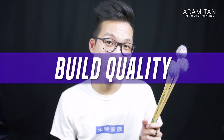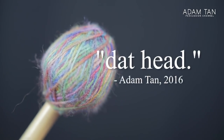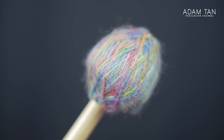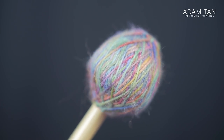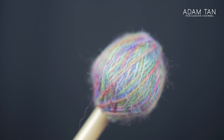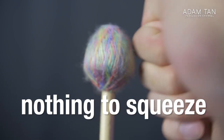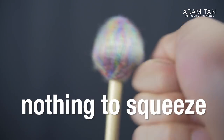Now let's talk about build quality and design. The first thing that drew me to these mallets was, of course, that head. It's a rainbow multicolored concoction of happiness amongst a sea of monochromatic, boring vibraphone mallets. Most vibe mallets are just big circular heads in one color — usually blue. You'll also notice the heads are oblong shaped, not round, which generally gives a more articulate and bright sound. The heads are not squeezable — they definitely pass the studio squeeze test. They're quite resilient and rock solid.